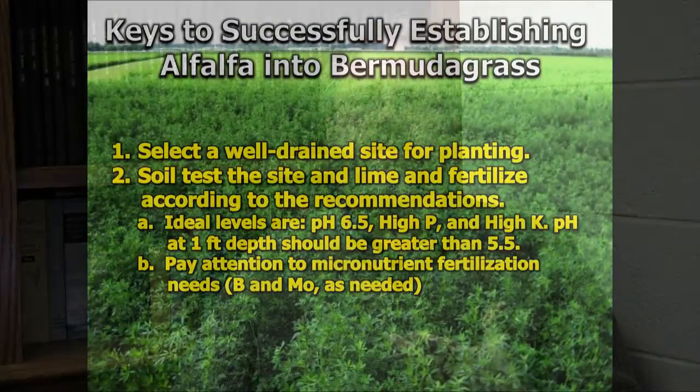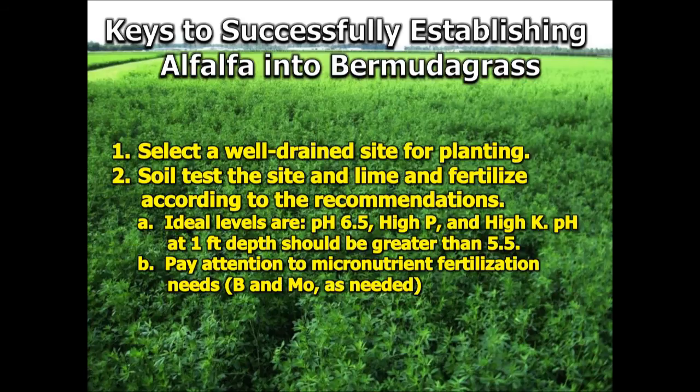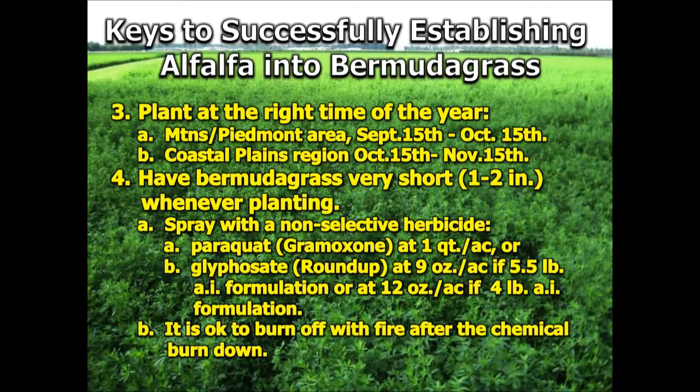How do you ensure a successful stand when establishing alfalfa into Bermudagrass? Number one is to start with a very well-drained site — that is critically important. Then soil test and lime and fertilize according to those recommendations. The ideal levels are a pH of 6.5 or above and high levels of phosphorus and potassium, which many of our pastures and hay fields do have due to a history of poultry litter or other nutrients being added over the years. It's also important to pay attention to boron and molybdenum requirements especially during the establishment phase — that's a very critical part of its lifecycle.